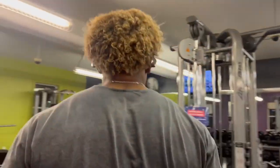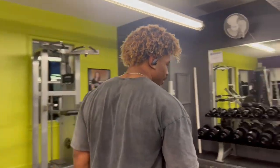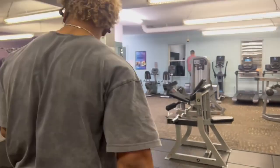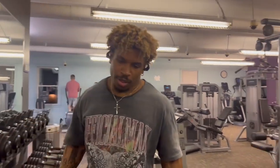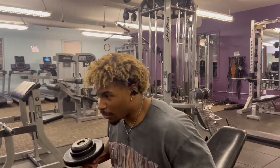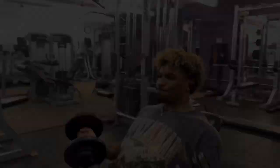Now we go straight from here to the incline. I'm telling you, this is brutal — this is like the actual workout. Everything I do is a warm-up specifically for this exercise.